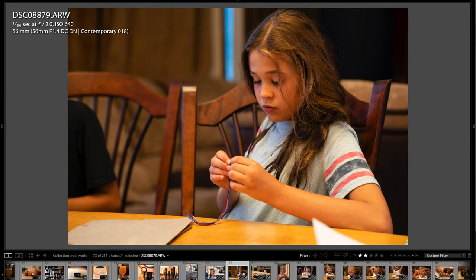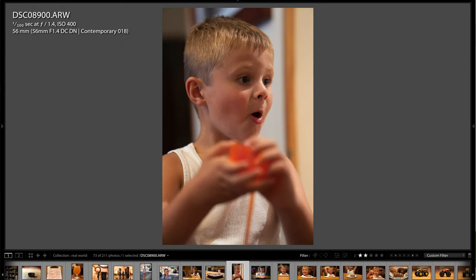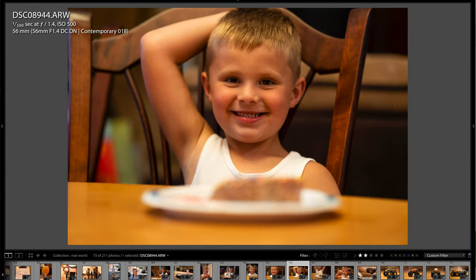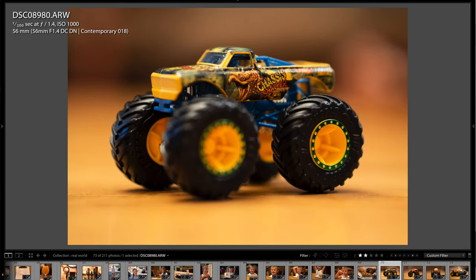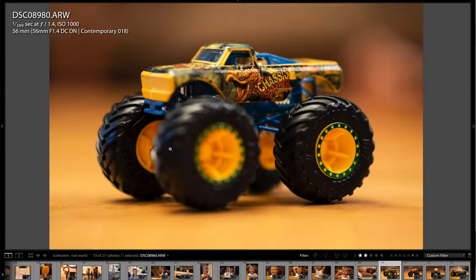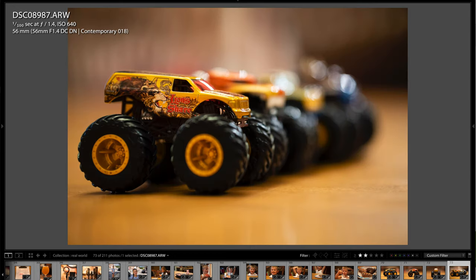This is Jace's birthday, about two weeks after Layla's — Jace just turned five. He got some slime he was excited about, and here he is about to blow out his candle on a nice ice cream cake. You can see this lens works great for food photography. Jace also got some monster trucks — I focused on the text on one, and the depth of field is phenomenal. Here are all the trucks lined up. That's pretty much it for the real-world photos.